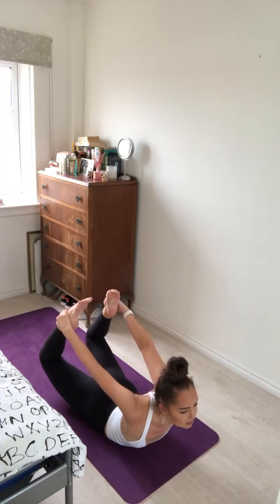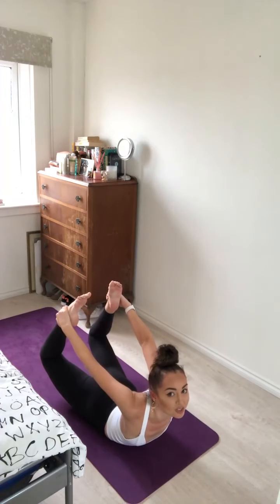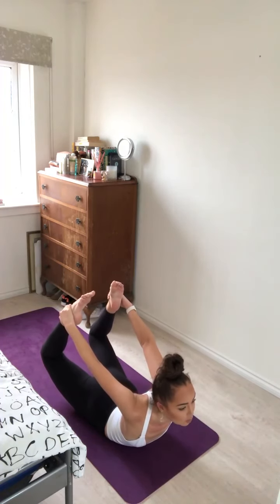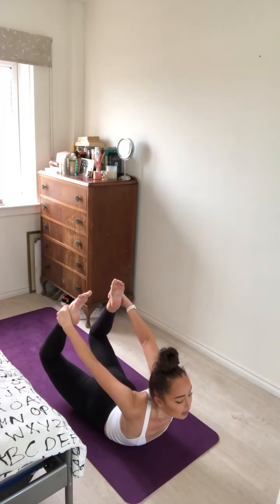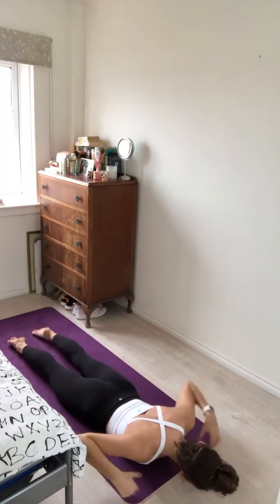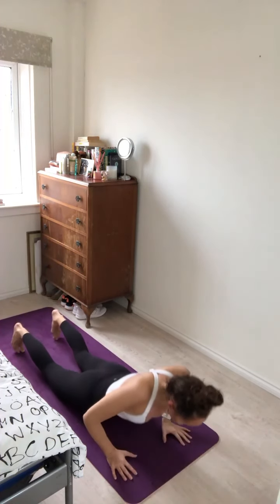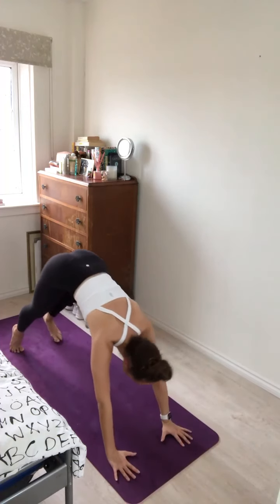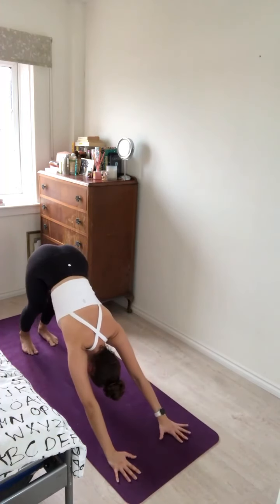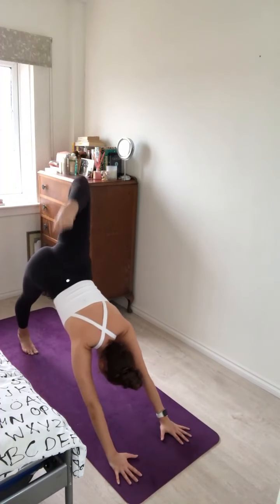Really squeeze the thighs together, squeezing the shoulder blades together, and pushing the feet into the hands as much as possible, opening the chest forward. Here for one more breath — exhale. Release. Inhale, hands under the shoulders, untucking the toes. Exhale, push up and back for downward facing dog.